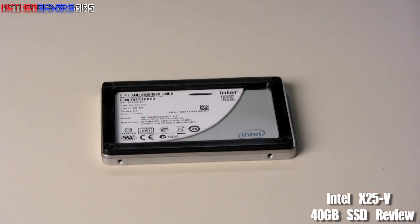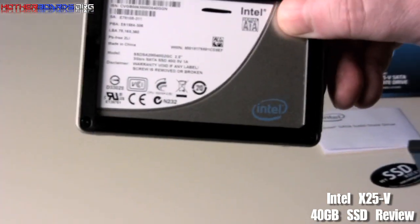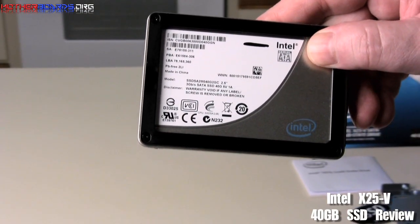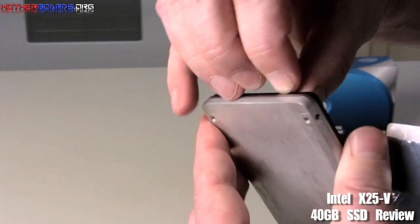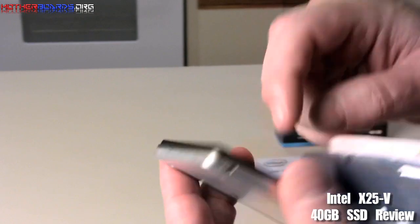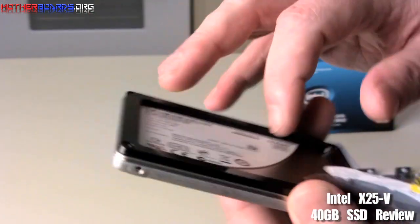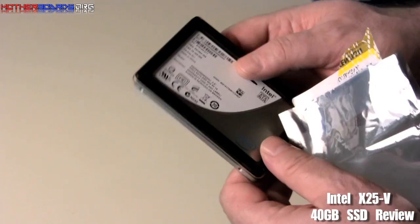Now we're going to show you a closer look at the drive itself. You notice it's got this little lip on it, which is kind of different — I've never actually seen this on any other drives. The drive would actually be even thinner than it is if it wasn't for this lip. I guess this plastic lip is kind of like a protector for when it drops and bounces around.